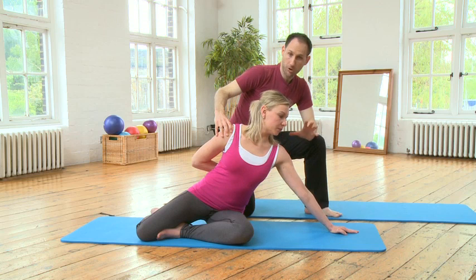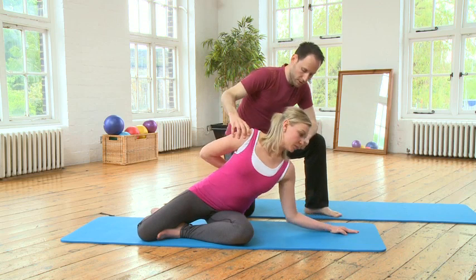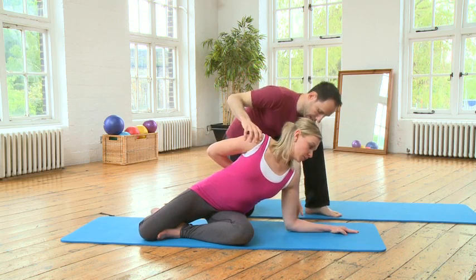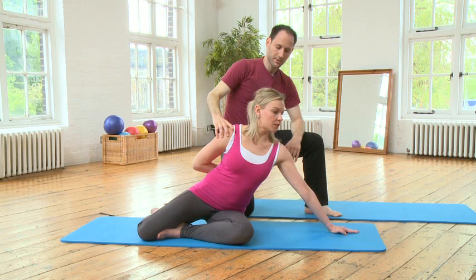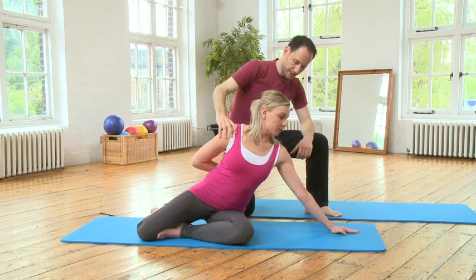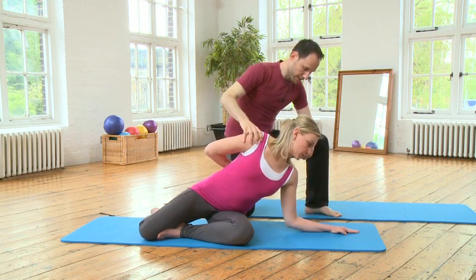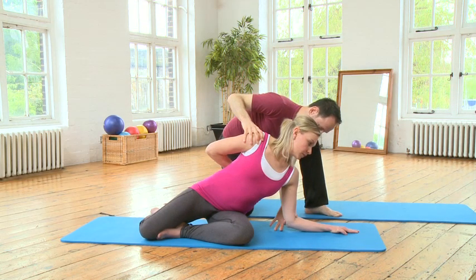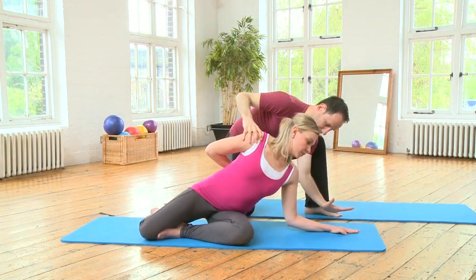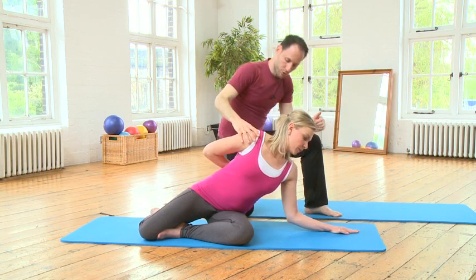Another variation would be in terms of speed. Go down very slowly, hold, lift just a little bit, hold it, and now lift all the way. So we can vary the speed and we can vary how much load we put into it. Put weight into that left side and push away.